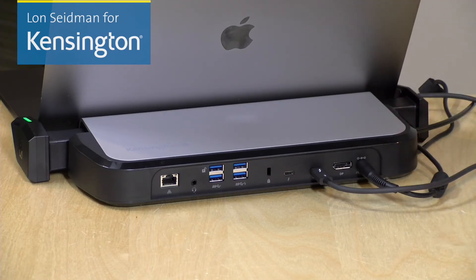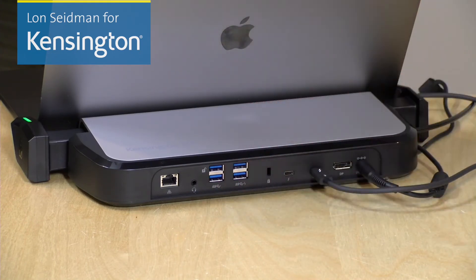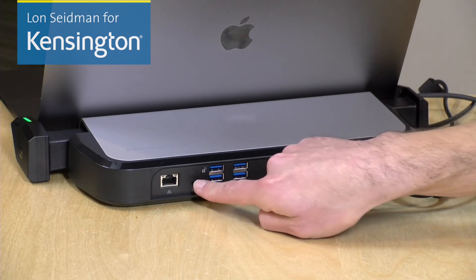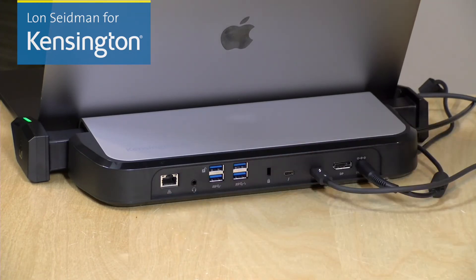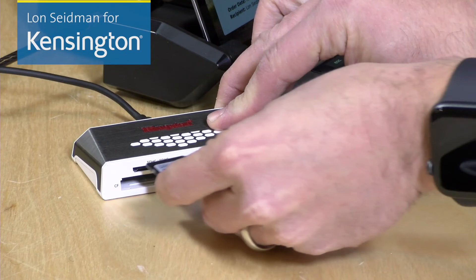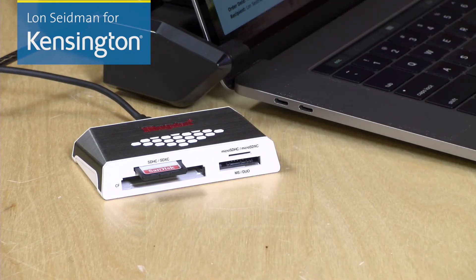In addition to the display output options, you could plug another Thunderbolt 3 device into this port to continue a chain of Thunderbolt devices if you wish. You also have access to these 4 USB 3.0 ports for any USB device. You have a headphone microphone jack here for audio, and you also have gigabit Ethernet for connecting up to your hardwired network. Now the dock does not have a card reader, but any USB card reader will work with it, so you can attach it to one of the 4 USB ports in the dock and have it always available when you plug your computer in.